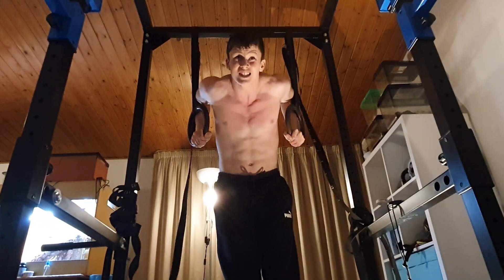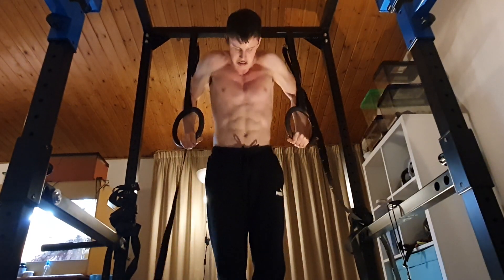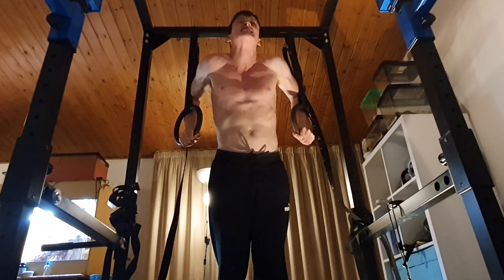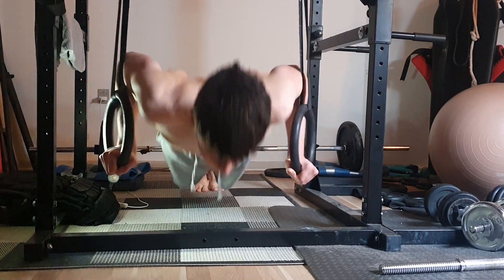To make this exercise harder, you can either pause at the top and bottom, or you can add weight with a dip belt. Here are a couple of progressions for wings turned out dips.